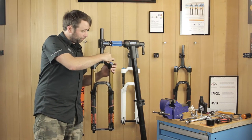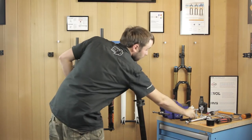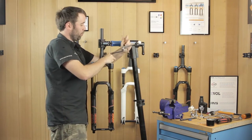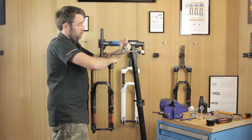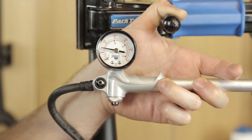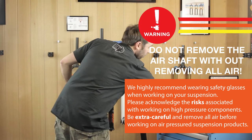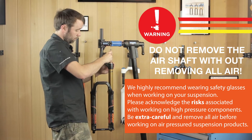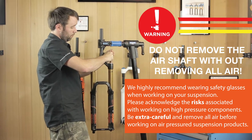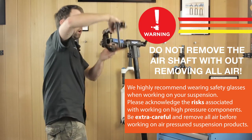Remove the air valve cap and make a note of what pressure you are running, before carrying out any job, so after once you've done the job you can return back to that pressure. We're using 70 PSI. Remove your pump and then release all the air from the fork. Once there's no air left in the fork, lift the fork up.